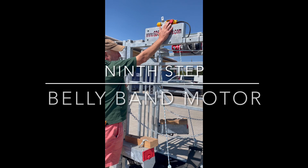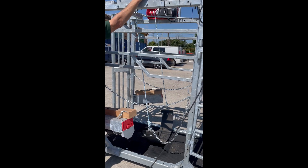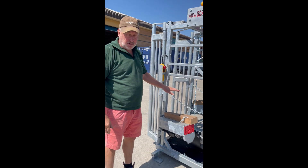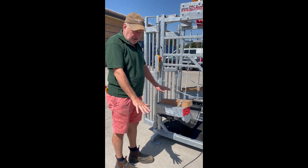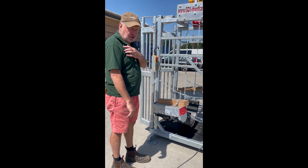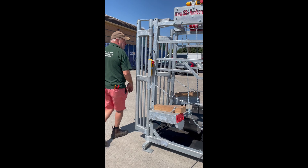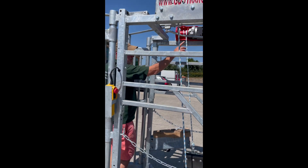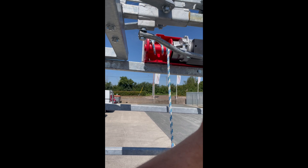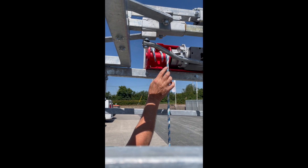This will swing right the way around so you've got light when you're trimming. This is your belly band lever — this is your belly band down, this is your belly band up. When you put your belly band up, have it as high as possible even if the cows are on tippy toe. Do not have it low — if you have it low you will damage a radial nerve.